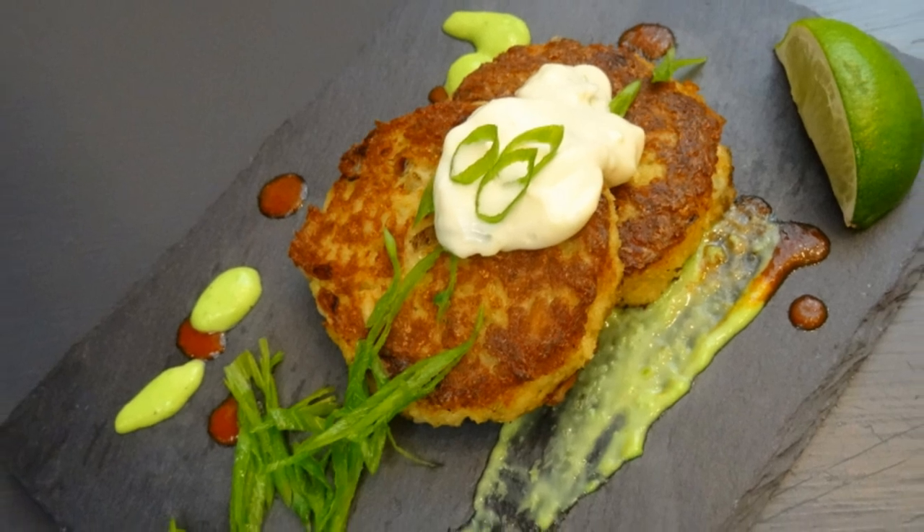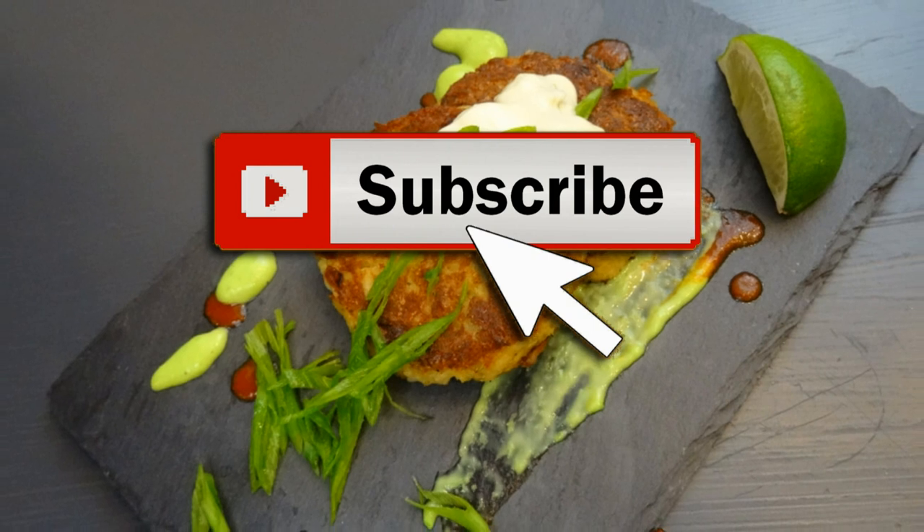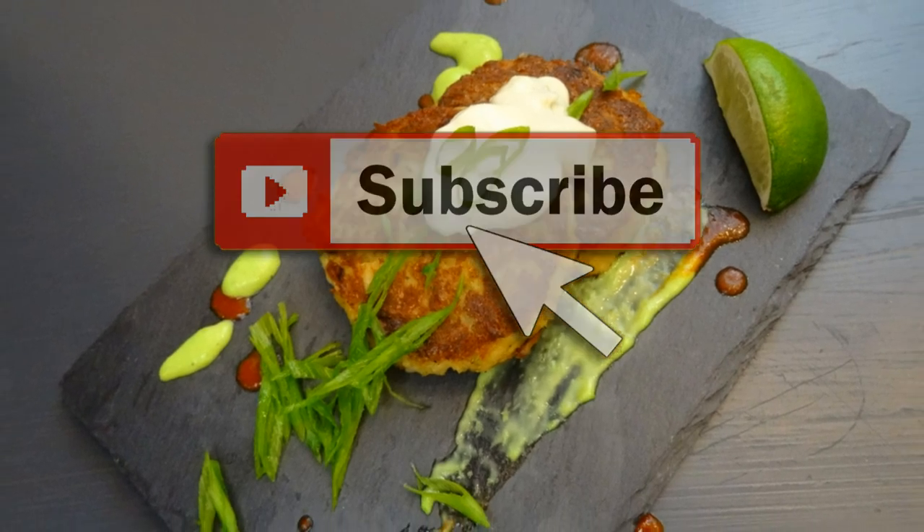Welcome to Best Bites Forever. Today I'm making these Asian-inspired crab cakes. If you're not a subscriber, now's the time. Also go ahead and click that like button and let's rock it out.